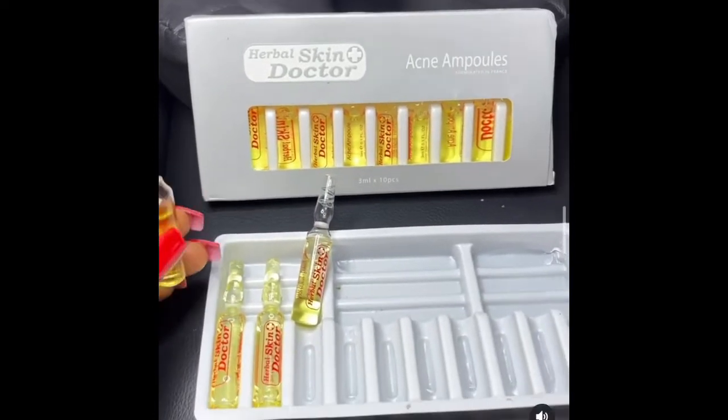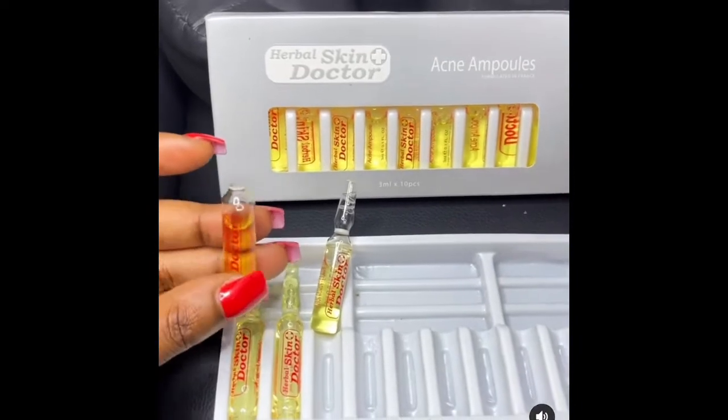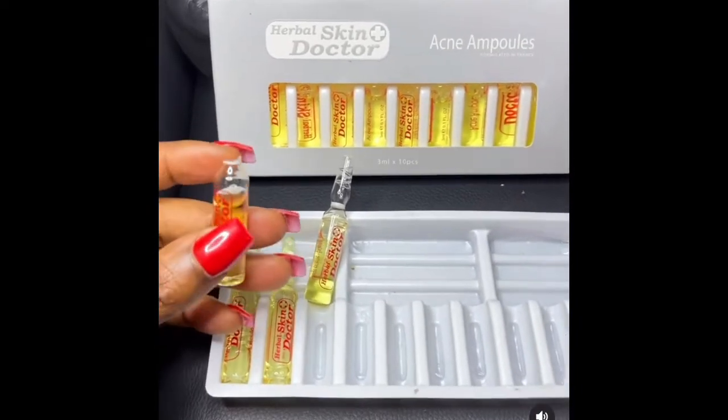Hi everyone, good day. This is the Acne Ampoule. It comes 10 in a pack and it's going for 70 garnets. This is a quick illustration of how to use it.